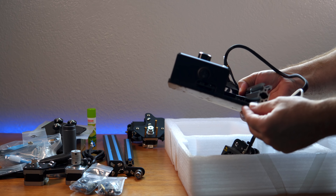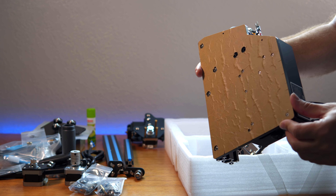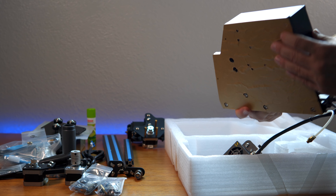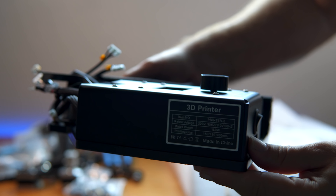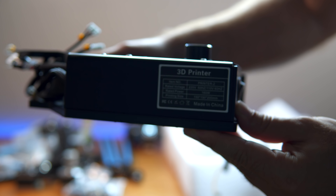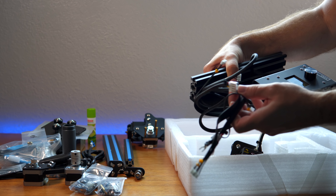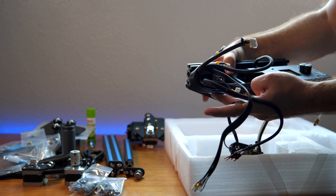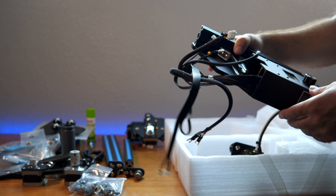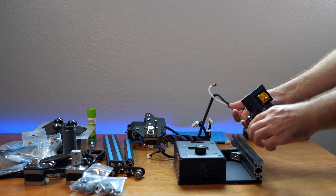The bottom base looks to be some kind of plastic with a protector over it that we can peel off later. There's a little bit of information about the printer — it is 150 by 150 by 200. All the wires and connectors here will have to connect to all the motors and sensors. And this is all our parts, which is kind of a lot of stuff.